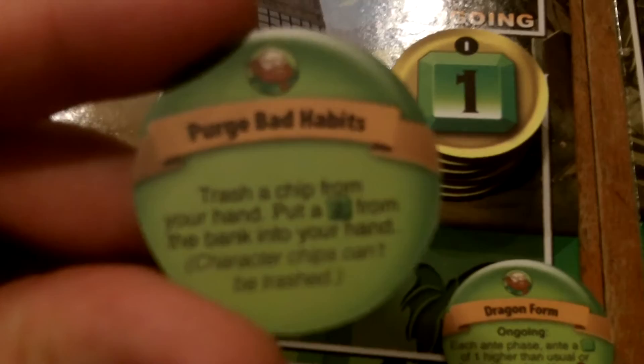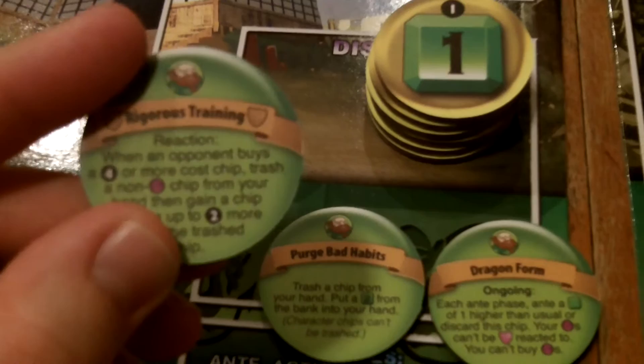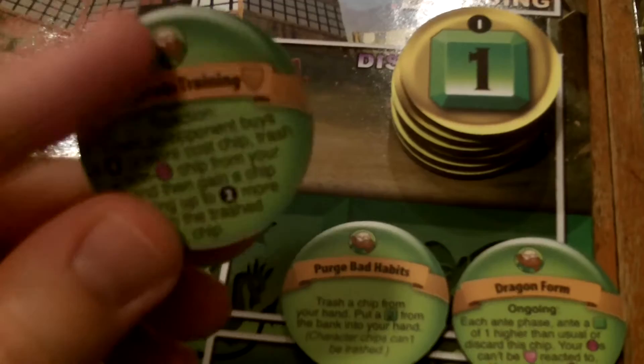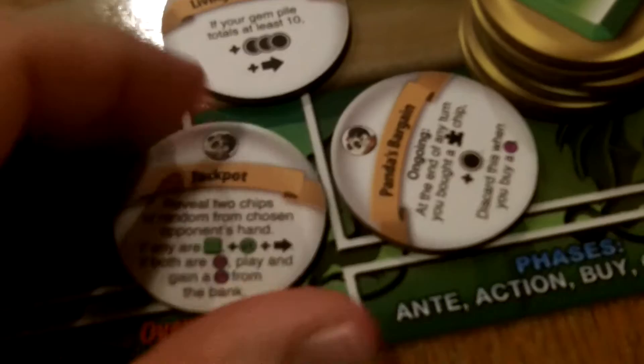Purge Bad Habits: trash a chip from your hand and put a two-gem from the bank into your hand — character chips can't be trashed. There's also a reaction: when an opponent buys a four-or-more cost chip, trash a non-purple chip from your hand, then gain a chip costing up to two more than the trashed chip — that's Rigorous Training.